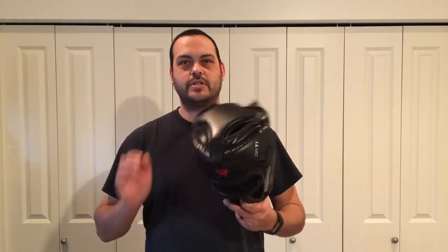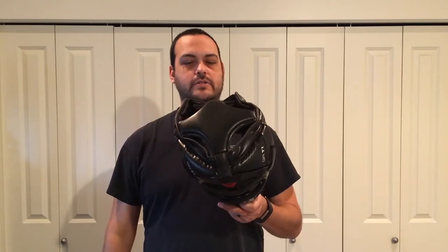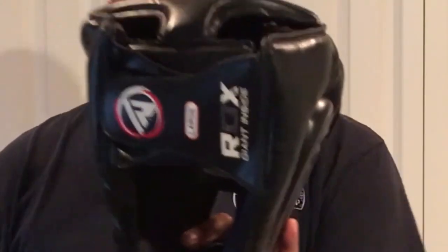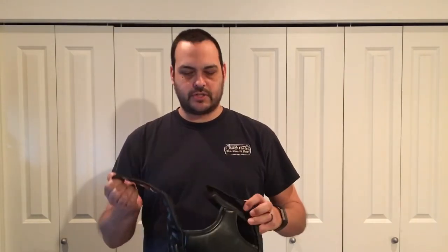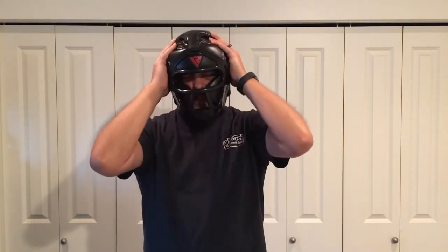Hey, how's it going? Got my helmet with a face shield here, the RDX T1 Combox, size large. Recently I got asked how the vision was on this helmet, so I wanted to put together a quick video to see how good the vision is.